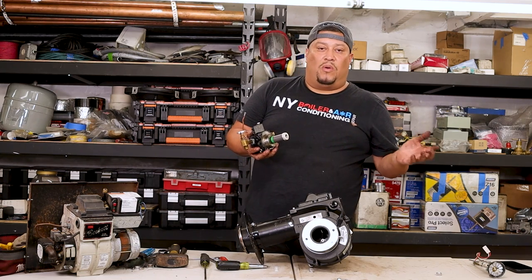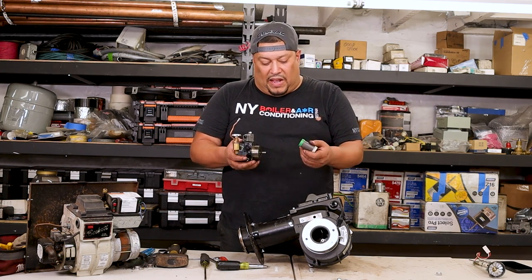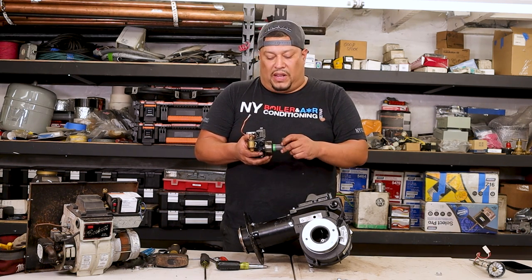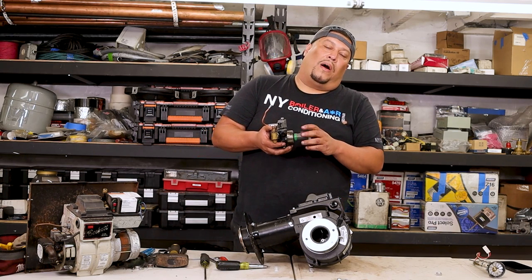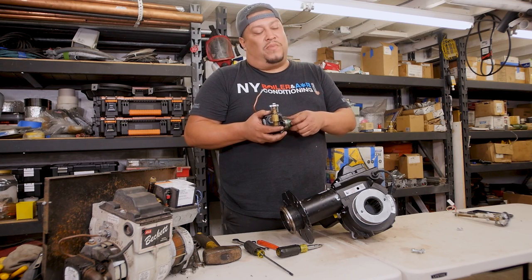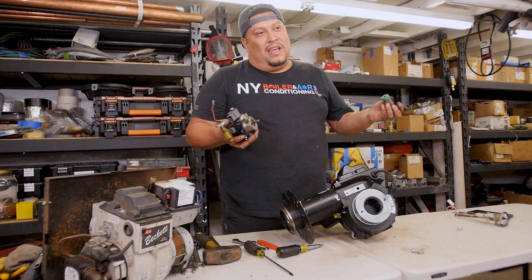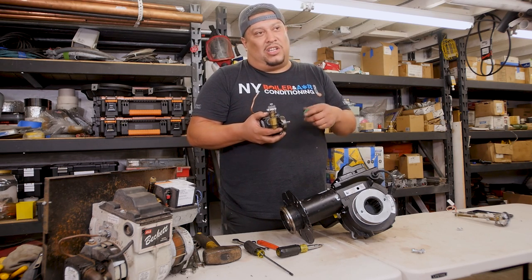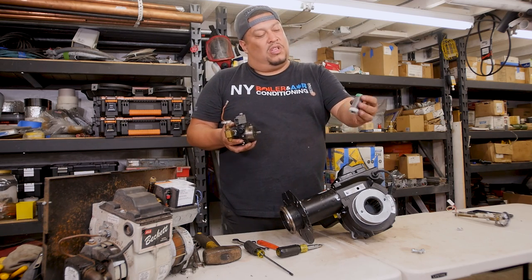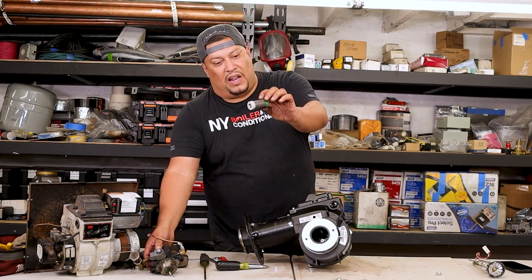These couplings do go bad — they either break or they strip, because there's so much torque it strips out the insert inside. You think it's spinning but it's not. If you go to a job troubleshooting, if it does turn on, just make sure this is spinning and that it's actually spinning the shaft — otherwise you'll be scratching your head. This is what it's called: an oil burner coupling. If you ever see something like this, you can identify it.